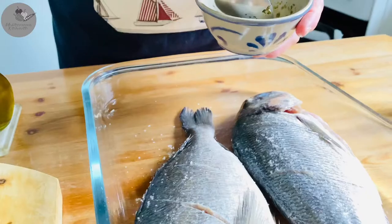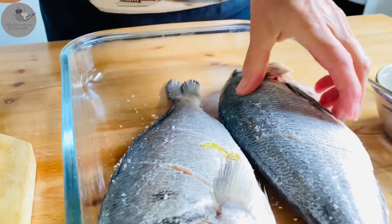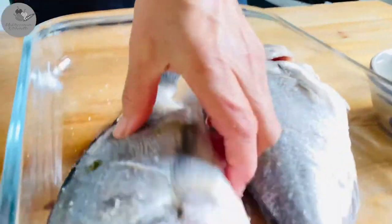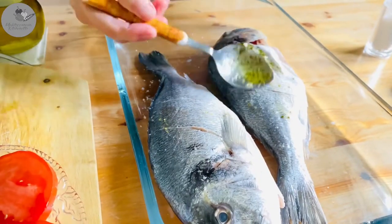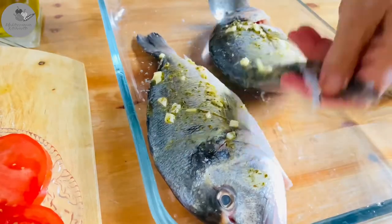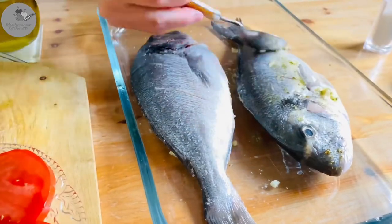Okay, time to stuff the fish with our homemade marinade — same as with the salt, first stuff the fish from the inside. Nothing goes wasted here guys! Then distribute the remaining marinade on both sides of the fish, all over the fish. You can even give it a little massage too!